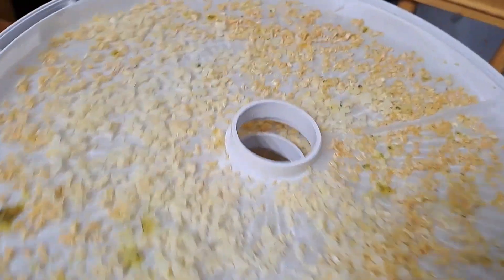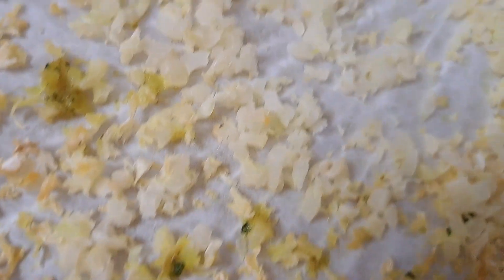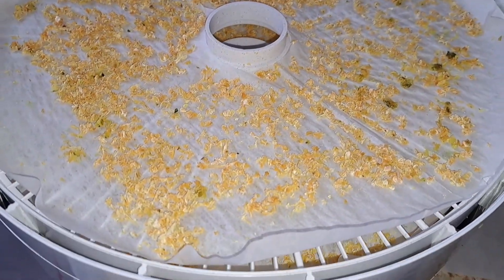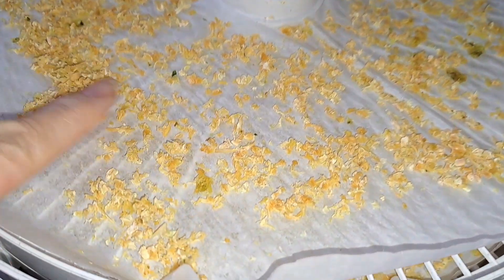I forgot to show you — the ones on the bottom still had a long way to go to be dry, so we need about another hour. I just moved those ones to the bottom. Some on the outside is dry, but these still need to dehydrate more. So I went ahead and just let it sit in the dehydrator overnight, and it turned out great — they're nice and dry.